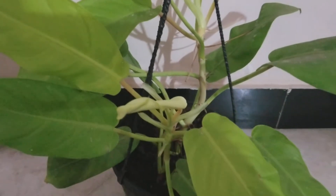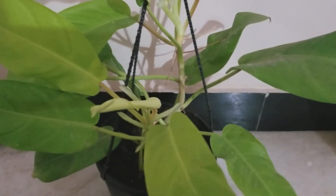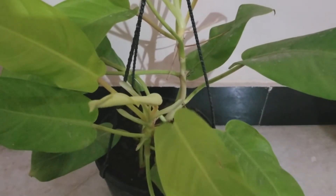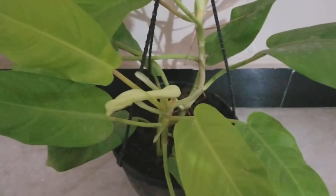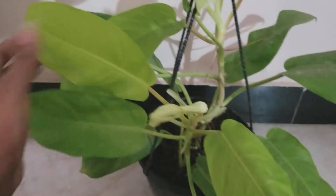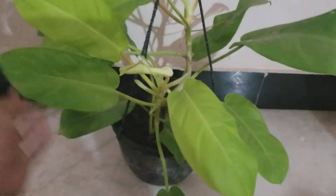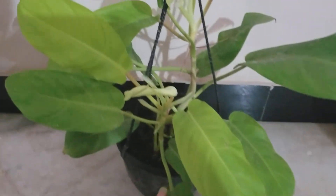Hello everybody and welcome back to my channel. Today we are talking about Philodendron Ruby Essence — or I'm not sure how to pronounce it properly — but I think it is Philodendron Gold. It's a beautiful plant with neon green colored leaves, and it's an evergreen plant that is very easy to grow.